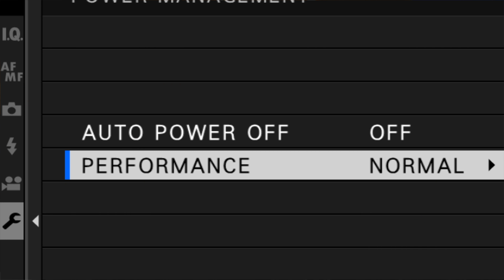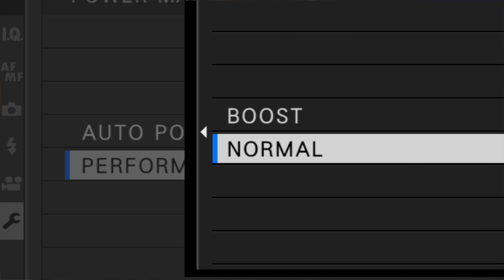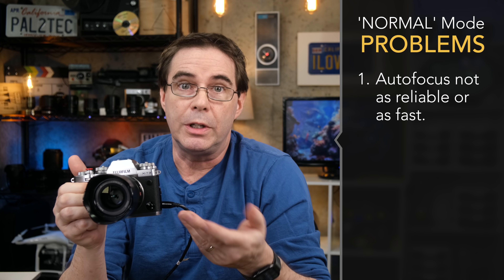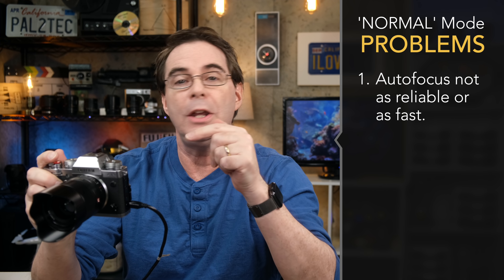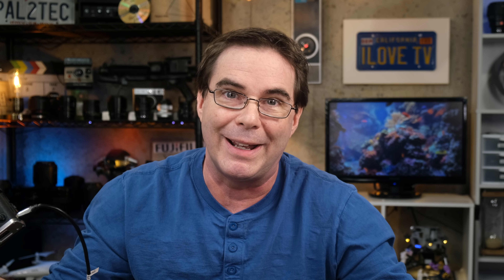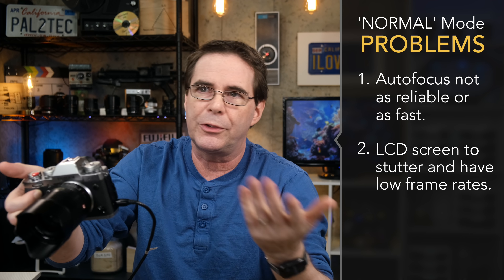But here's the problem. When you first start using, say, an X-T3, the Fujifilm camera defaults to what Fujifilm calls normal mode. You see it right here in the options — they've got normal and boost mode. If you don't know to come in here and change this setting to boost mode, the camera will right away, upon first use, give you two problems. The first is that autofocus will not be as reliable nor as fast as if you had changed it to boost mode. And secondly, the viewfinder display on the back of the camera will start looking really cheap and crappy.